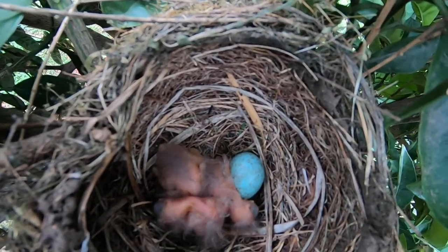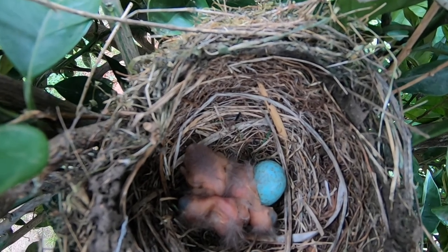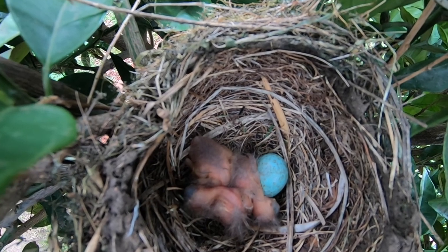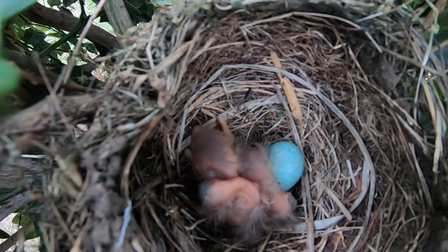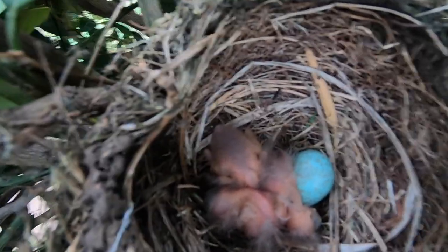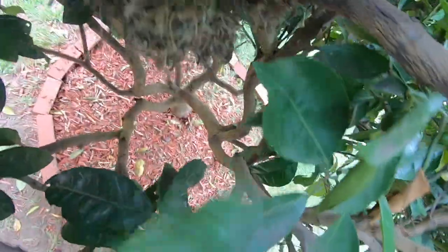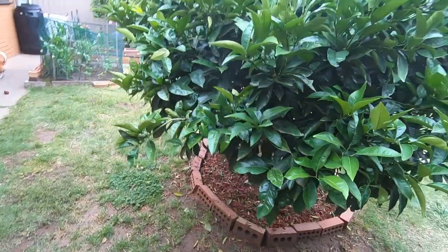Should be above the nest right now. I'm just going to leave it there for a couple of seconds — mama bird's not around, so hopefully we'll see if there's any eggs in there. I haven't heard any chirping. I'll just move it around a bit and take it out now. Sorry about the branches everywhere. Hopefully when I review the video we can see something.